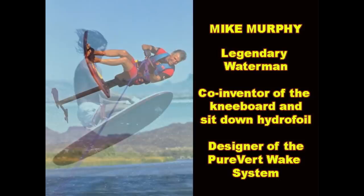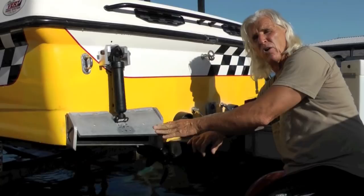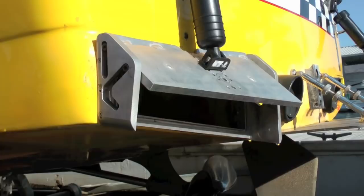Today we're here with Mike Murphy, legendary waterman, co-inventor of the water ski kneeboard, co-inventor of the sit-down hydrofoil, and the Purevert Wake Enhancement System. Today Mike is working on the next generation ballast system for boats which is going to revolutionize the water sports industry.